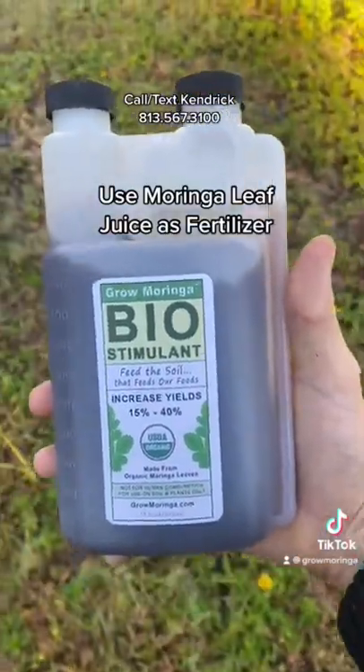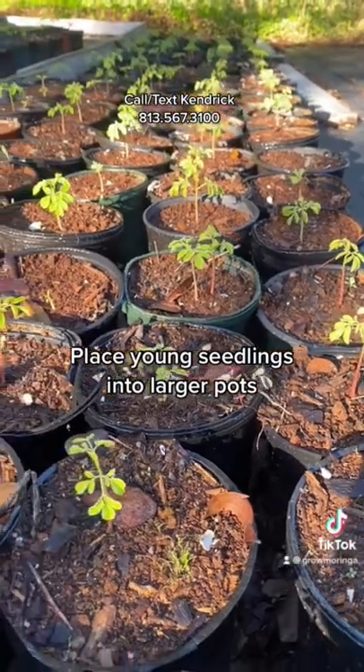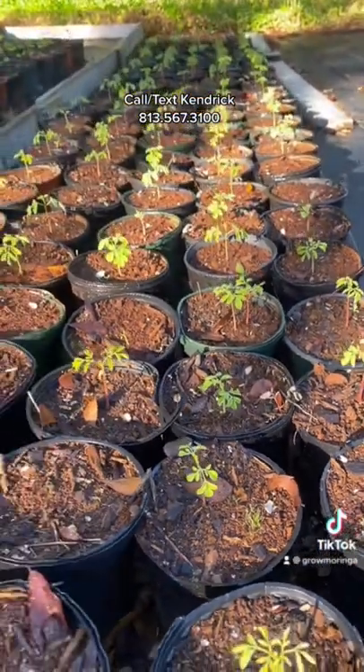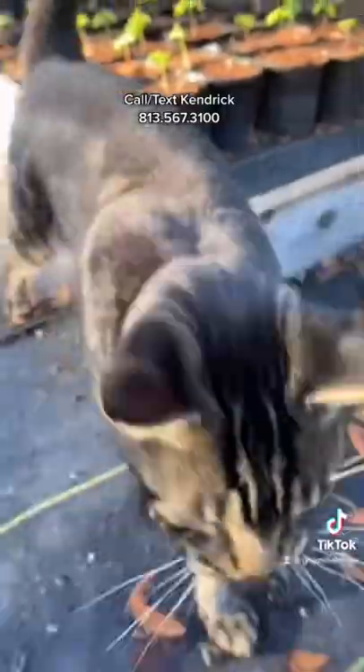Moringa leaf juice can be used as fertilizer on the pots. Spraying them with organic fertilizer, you can place these seedlings in larger pots, regularly stepping them up.